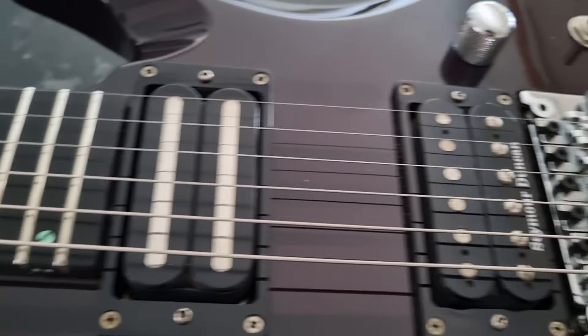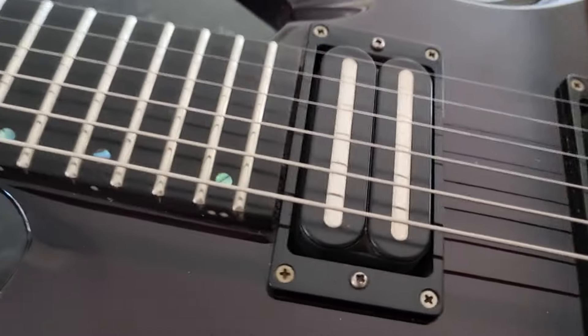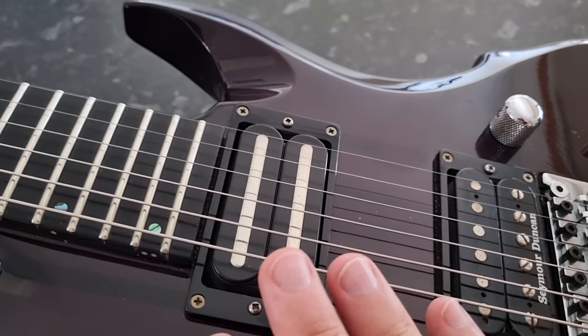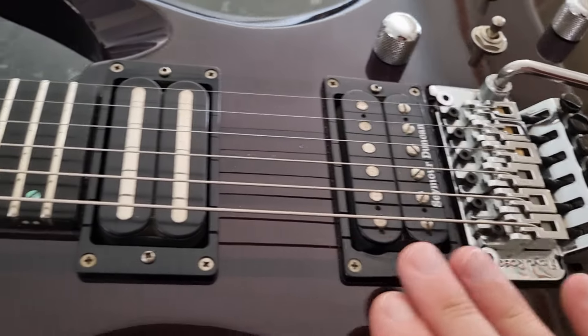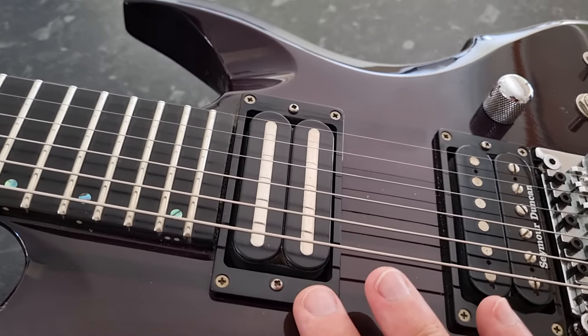I put in a DiMarzio Deactivator X neck pickup — I friggin' love that pickup for leads, it's really smooth and mid-rangey. There's a standard JB in the bridge that it came with. It originally had a 59 in the neck, but I'm not a big fan of the 59 — it's too low output for me, doesn't balance well with the JB, and it was always really spiky on the top end.